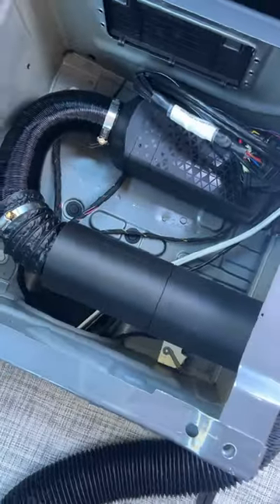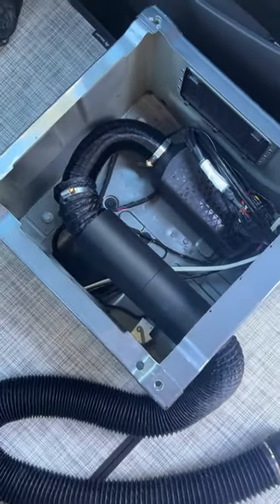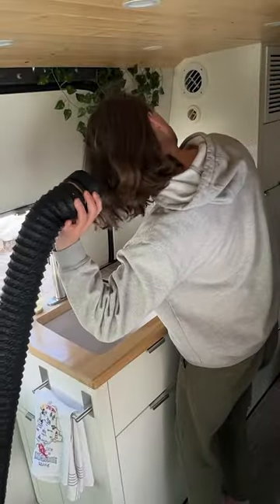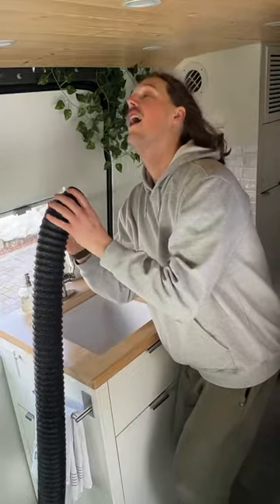It can be installed on pretty much any diesel heater with enough room for the tube canister, and you can basically pull it out to redirect the heat anywhere that you want it to go. You can even use this extendable vent as an off-grid hairdryer because of how hot the heat it puts out.